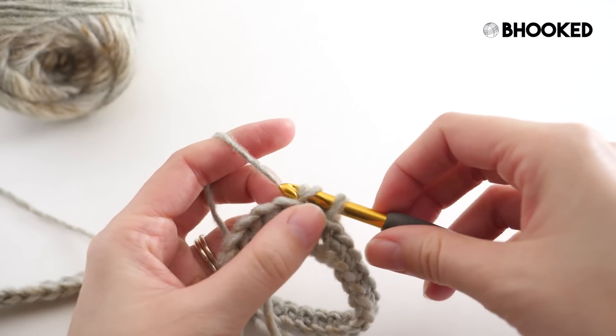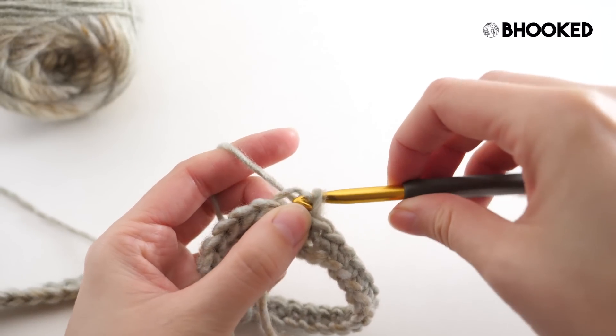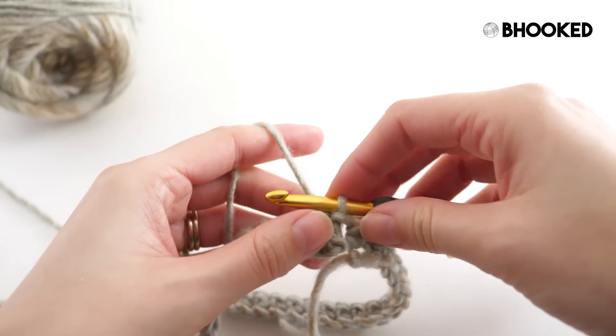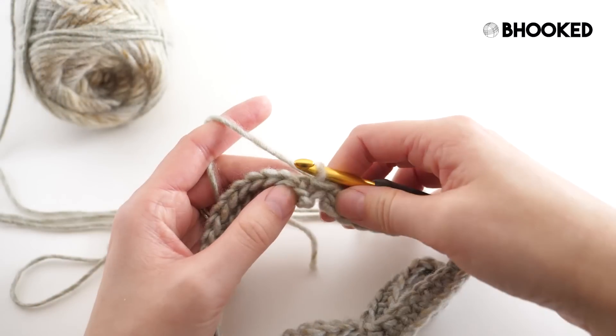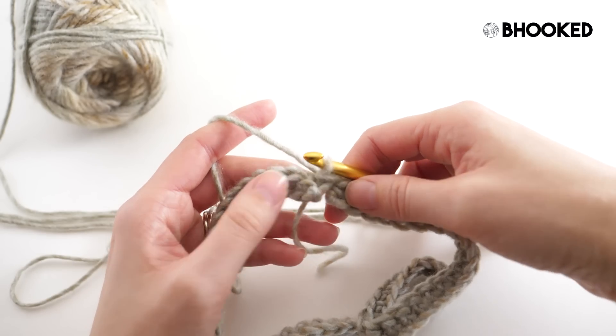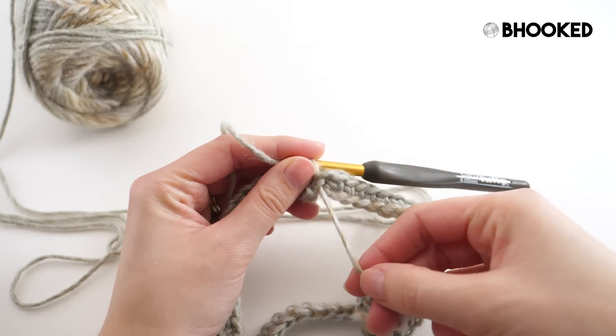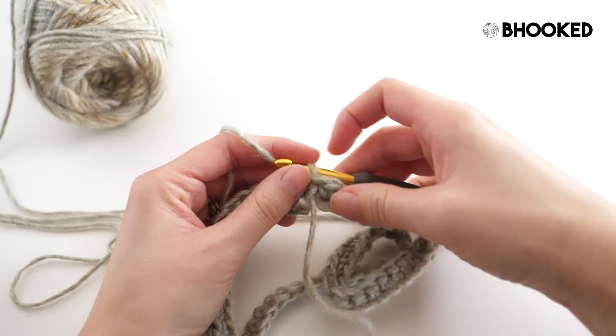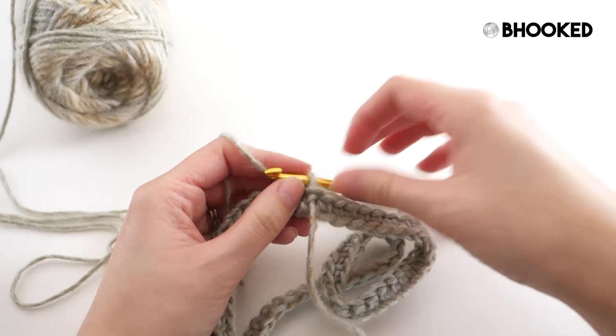Catch that back loop, yarn over with your working yarn, pull that through the stitch and then through the loop on your hook. You'll notice this method does create sort of a gap or an opening at the bottom, but luckily we have this little tail. All we have to do is take that tail and secure it to fasten that up — and you won't even know it's there.